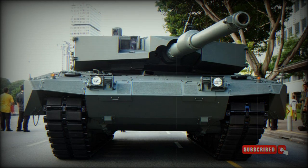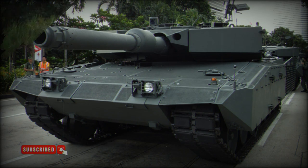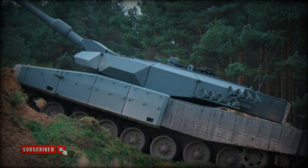The Revolution MBT is only slightly heavier than its predecessor, weighing 60 tonnes compared with 56.6 tonnes of the original Leopard 2A4. In 2010, Singapore upgraded its 96 German Leopard 2A4 tanks with the AMAP composite armor, which is part of the Revolution upgrade package. The upgraded tanks are known as the Leopard 2SG.